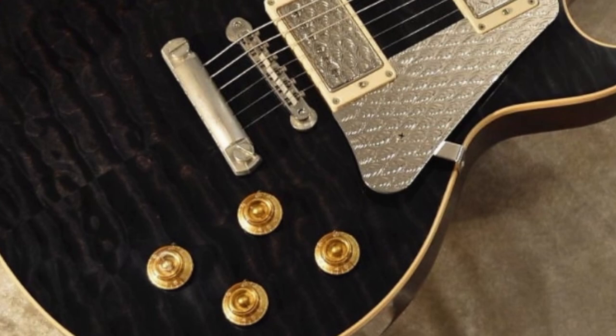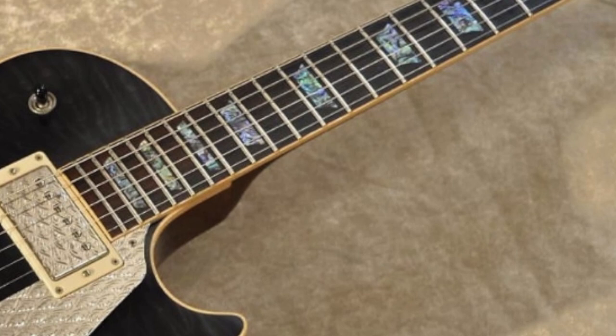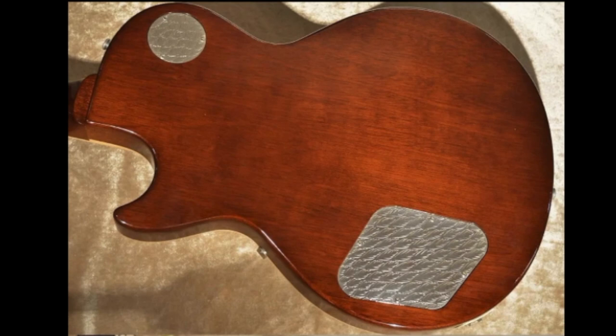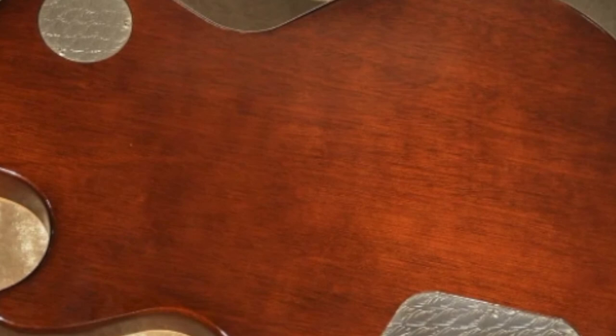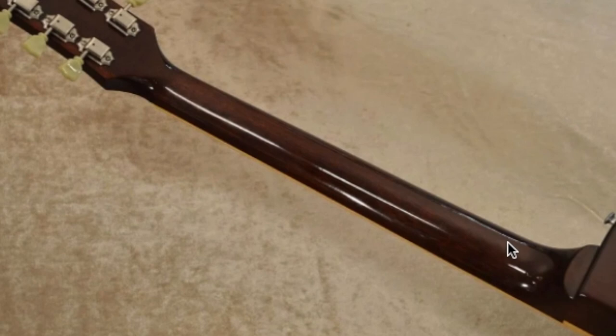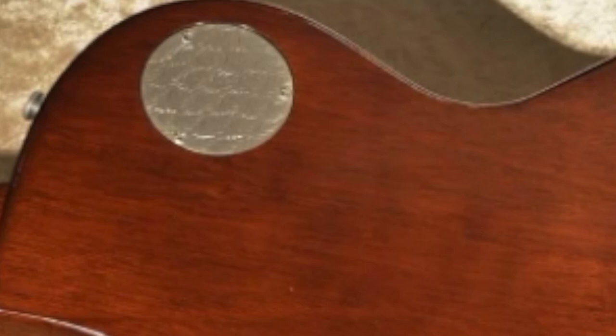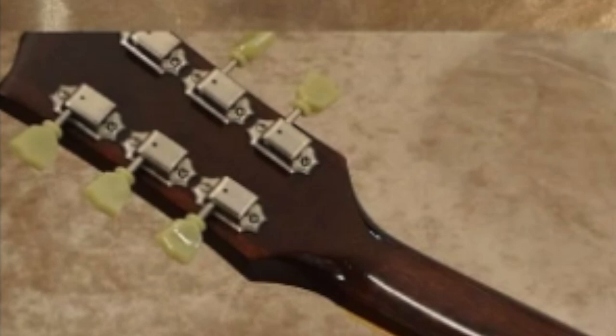I don't know if I agree with the truss rod cover — I probably would have just gone with metal knobs. Now switching to the back: you've got this nice dark ebony-like top, and then the back is interestingly just like a regular '59 reissue with a nice light mahogany stain. It appears darker in some lighting. We have metal back plates which kind of clash back here; they could have done a quilted veneer on the back to tie things together. I would have loved to see the tuners get the engraving too.